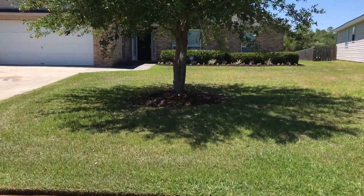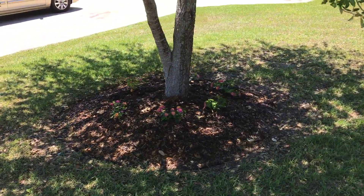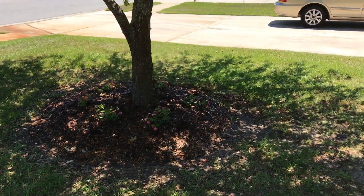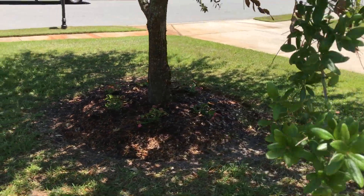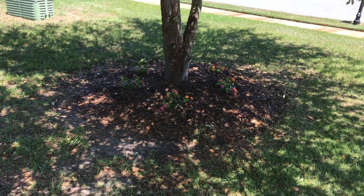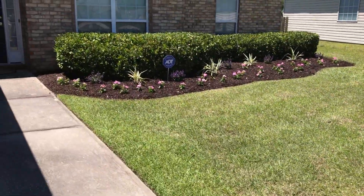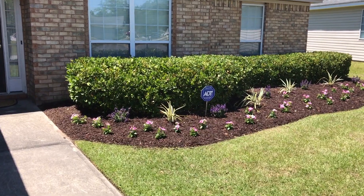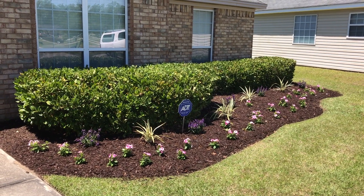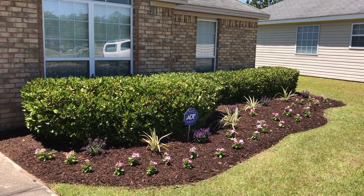All right guys, let's look at the results. Here are the lantanas — these are miniature lantanas, they will grow 18 by 24 inches. And here are the other flowers. In about two to three months the whole thing will be a nice border.